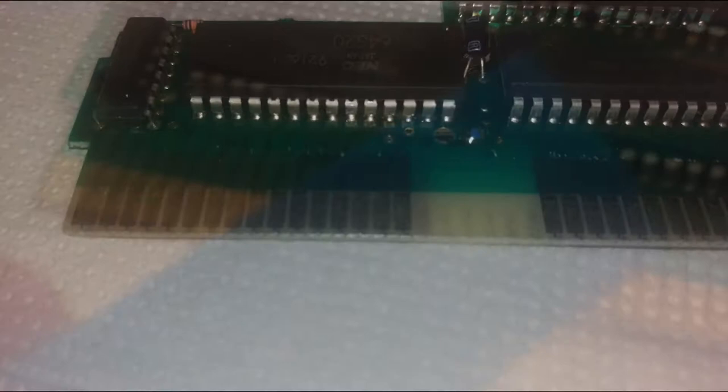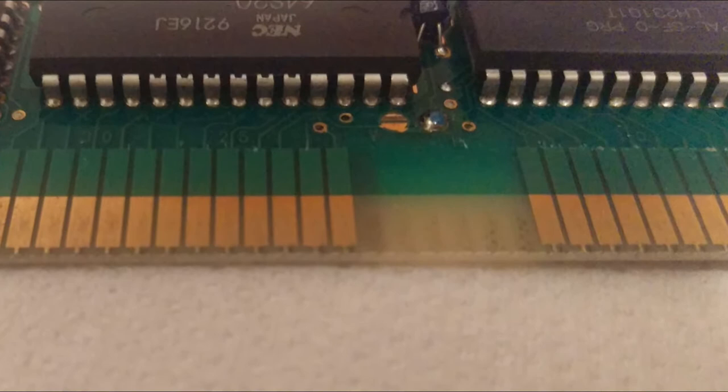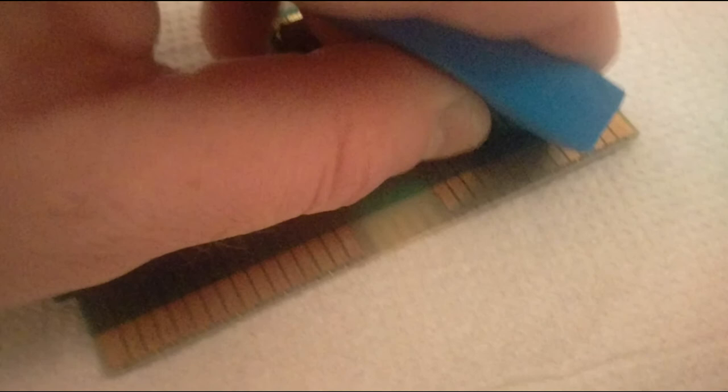Now we turn our attention to the eraser and the pins themselves. Even the cleanest of carts can suffer from oxidation — it's bound to happen. Some of these games are over 30 years old. Using the eraser, begin rubbing back and forth across the pins. Don't rush this, take your time. It can take a while, and slowly but surely they should begin changing from dull and lifeless to the bright and shiny state they once were. When done, repeat on the second side, again taking your time until fully satisfied. Wipe any leftover eraser residue from the pins using a fresh paper towel.